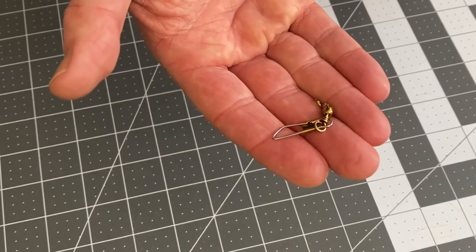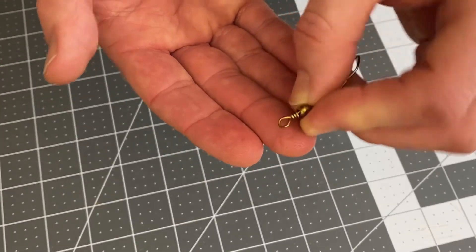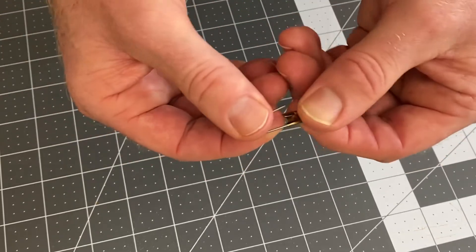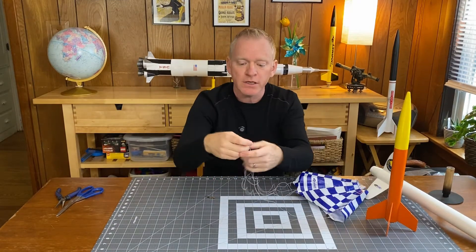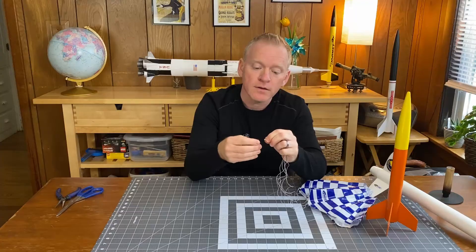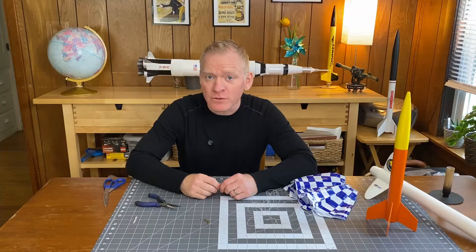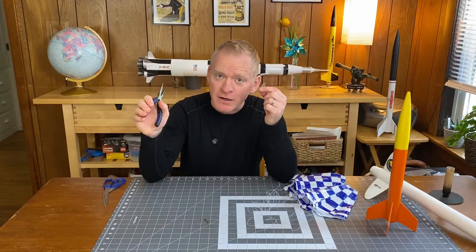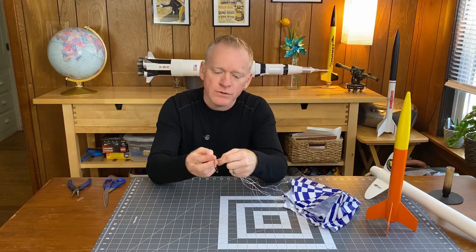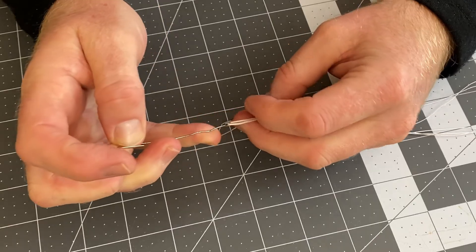Fortunately there's a better way. This is a snap swivel — it's a piece of fishing equipment. It has a little loop on one end that you can attach the shroud lines to, and the other side has a little snap closure that you can open up and attach to your rocket. Putting this on a parachute is easy. Just like you would if you were attaching it to a nose cone, you're going to find the center of your shroud lines and thread them through the loop in the snap swivel. If you're having trouble with this part, there's a little tool you can make with a paper clip and a pair of needle nose pliers — a little hook that you can use to grab onto the shroud lines, keep them all together, and pull them through.